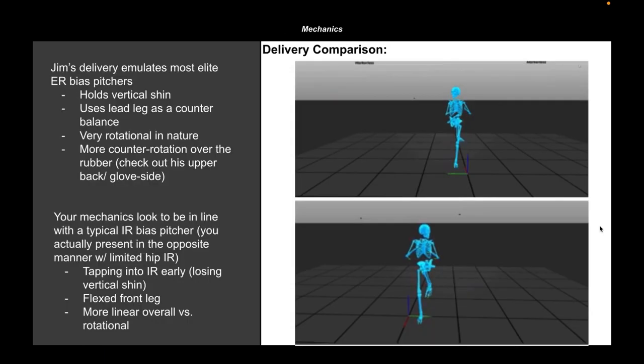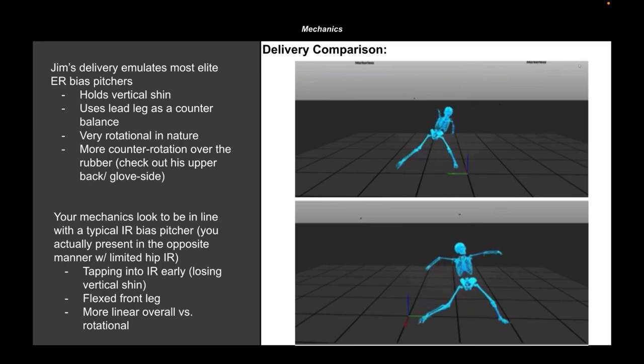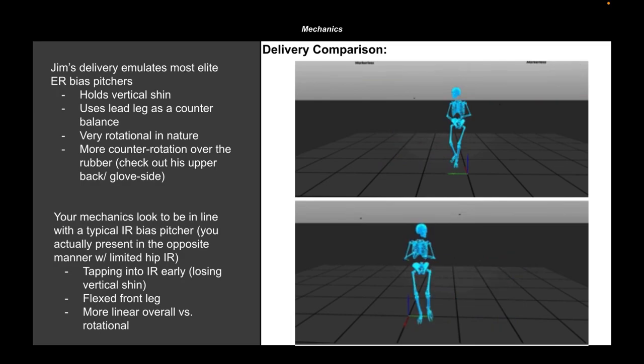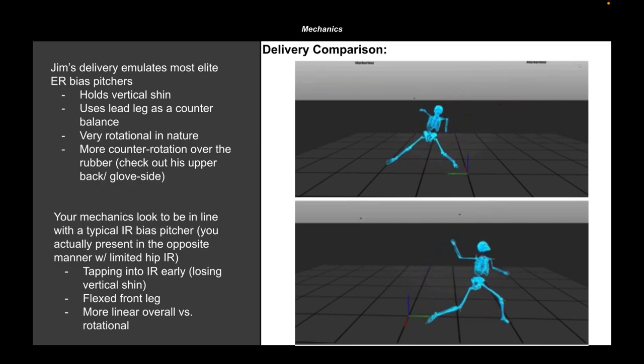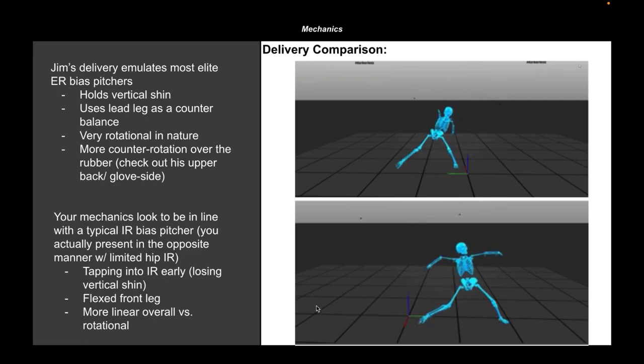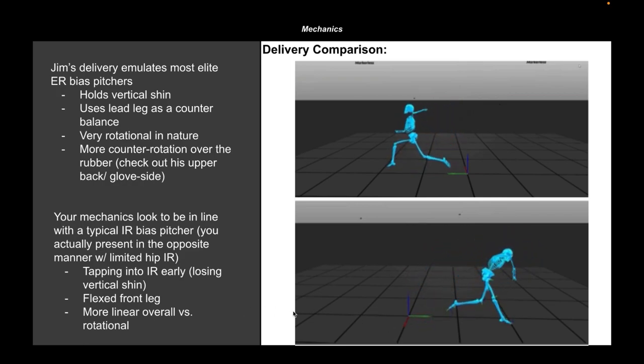After spending time on physical evaluations and passive range of motion potential, we immediately dive into the actual biomechanics — the way athletes move — and try to give the athlete a picture of the objectives we're going to chase. The top GIF is the major league pitcher in the mid-nineties, and the bottom is the high schooler currently flirting with 80 miles an hour.